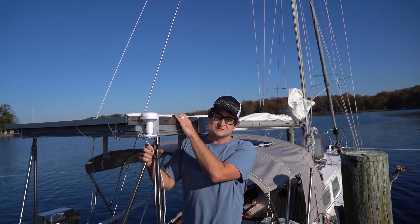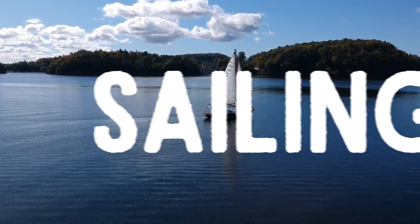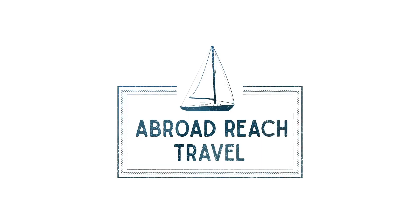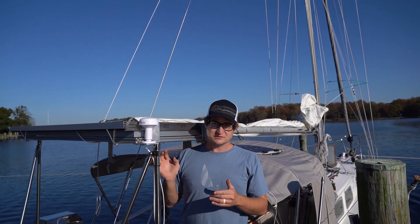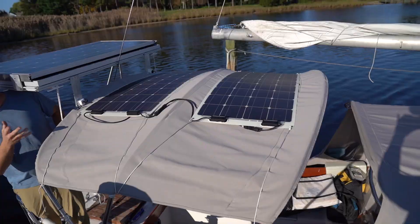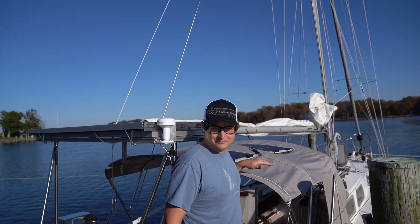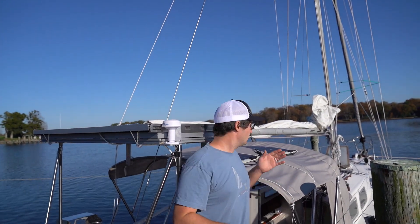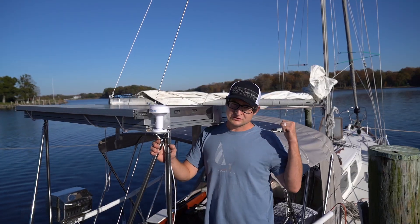We managed to fit 600 watts of solar on this 30-foot sailboat. To fit the maximum amount of solar on a boat like this, we did a couple of things. First, we got two flexible panels mounted on top of the bimini in a semi-removable fashion, so we can take them down when the wind gets high or we want to fold the bimini up for the day.